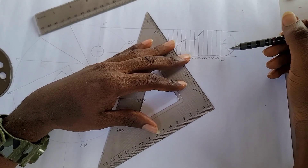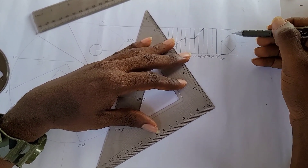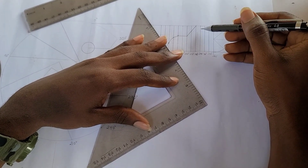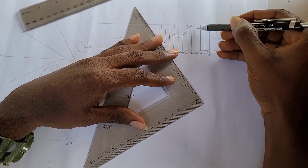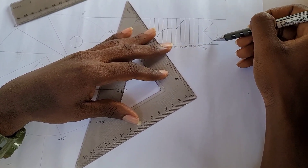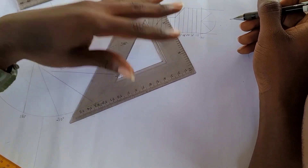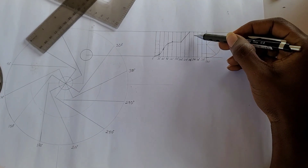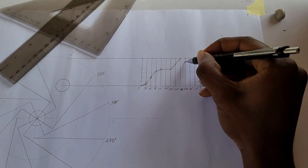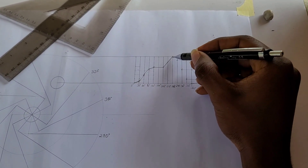I've drawn the semicircle and divided it into four equal angles of 45 degrees each. I project lines from each division of the semicircle across to my displacement graph: the midline comes to 300 degrees, the third division comes to 330 degrees, and the last one is at 360 degrees. The intersection points on my divisions are the points for my SHM curve, and I draw a curve connecting all those points together.